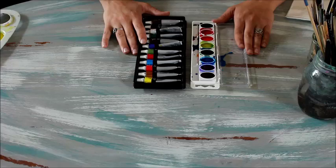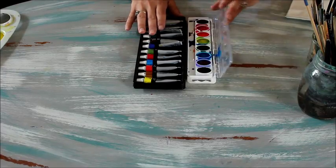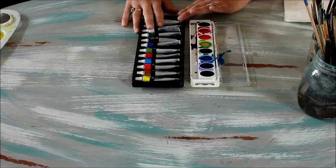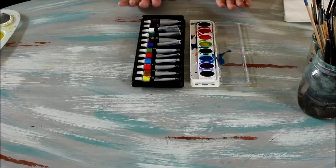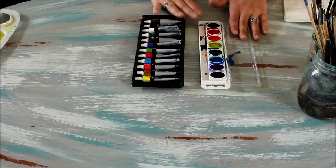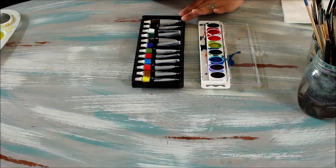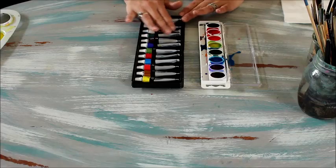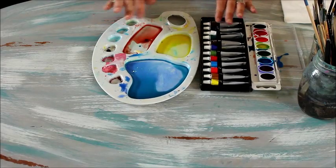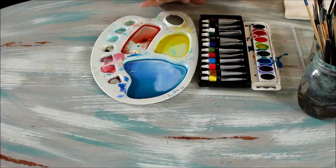There are a lot of different options out there, but what I recommend for starting is just a really basic set. You can get a basic set like this at a craft store or big box store. Both options are inexpensive and work really well. You can get a Crayola or a Prang set for four to seven dollars, which is great. Or you can get a tube watercolor set — a Daler-Rowney — and those are more for if you want to get into mixing. If you go with the tube watercolor set, you'll need a palette so you can start mixing colors and have a little more space to do so.